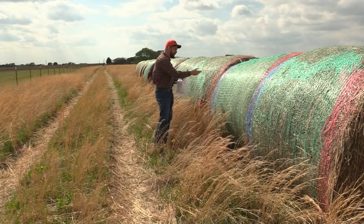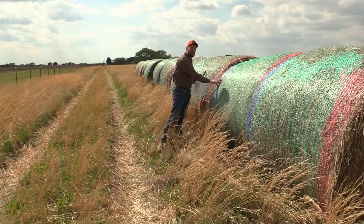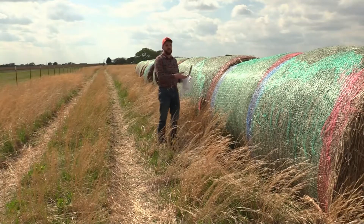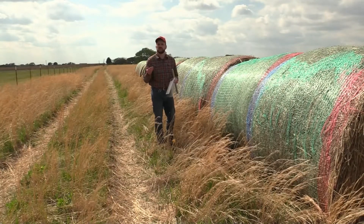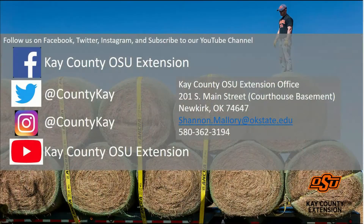Then we can take that forage and determine what types of supplements are needed. Maybe this hay had really good high protein — maybe it had some cow peas or hairy vetch in there from a late spring cutting. Maybe it has good protein and we only need to feed 12 percent cubes rather than 20 percent, and we might be able to save a dollar here and there. Follow Kay County OSU Extension on social media to keep up to date on upcoming events, educational information, and research-based information.